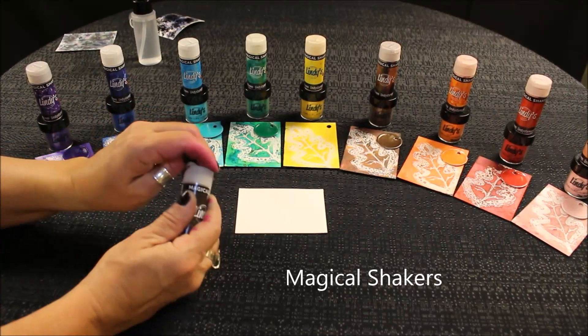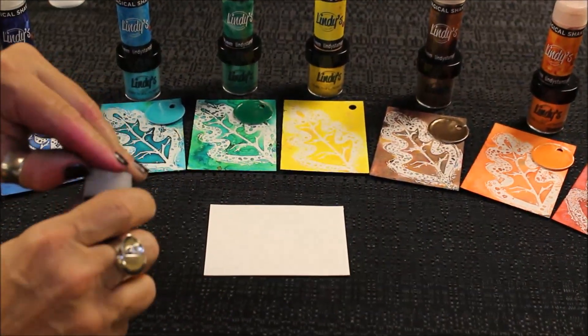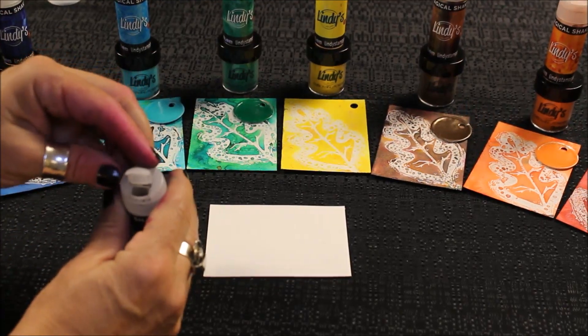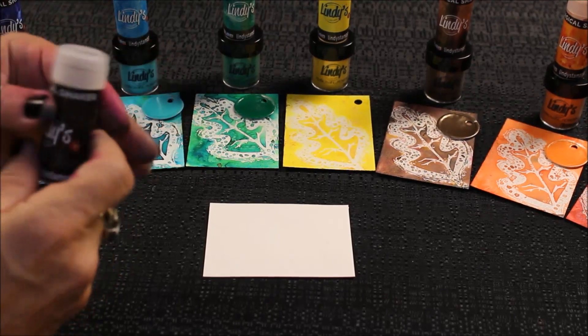We have a great little shaker side for that fun shaking technique, and then we have an opening side that you can put a paintbrush in, or you can get a little bit down on your palette and paint away.